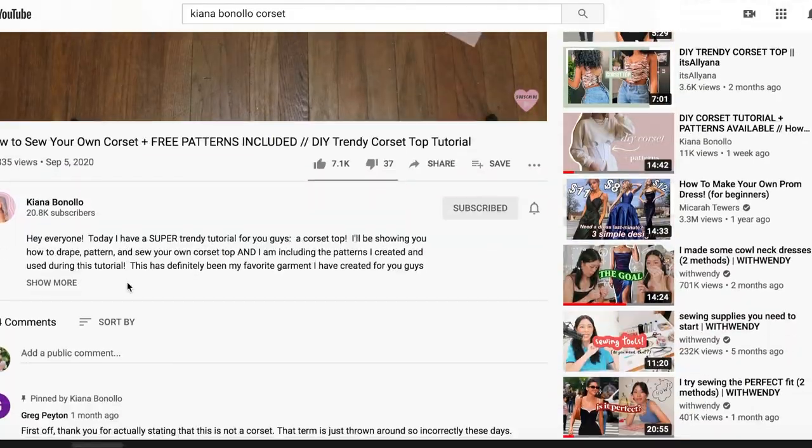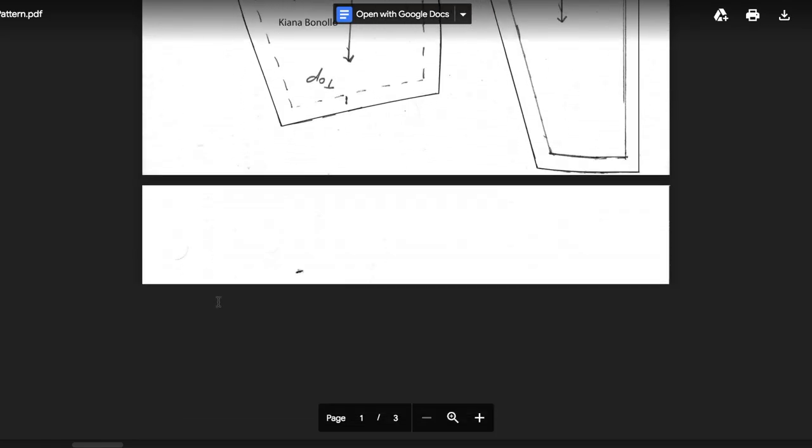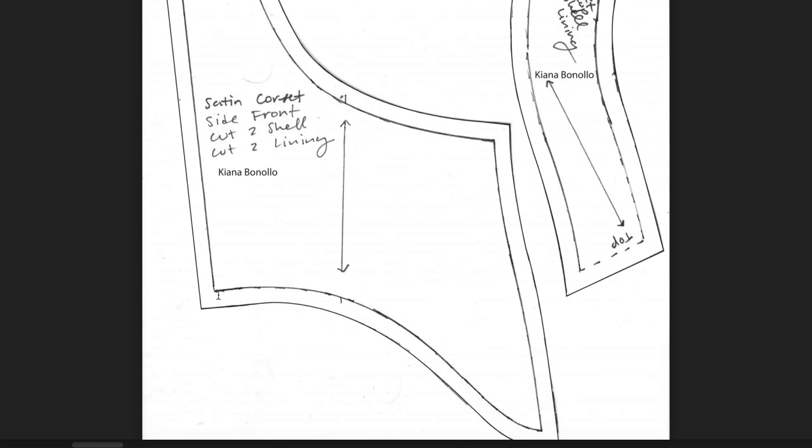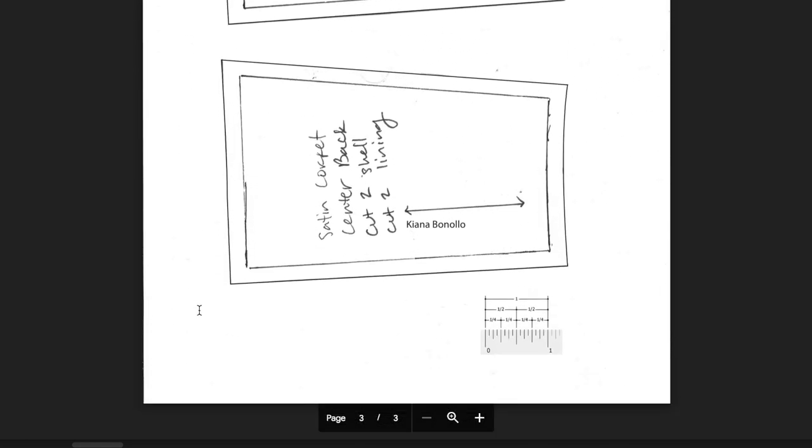Initially I was going to draft my own pattern but there are so many free resources online that I thought I'd take advantage of that. While I was doing research I came across this YouTuber named Kiana — she makes amazing sewing tutorials and not only does she have a DIY corset tutorial, she also has the corset pattern available for free, and that's what I'm going to be using. I'm going to link her tutorial down below.